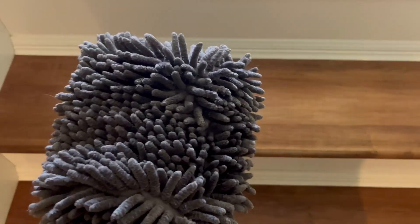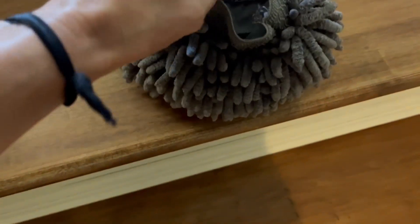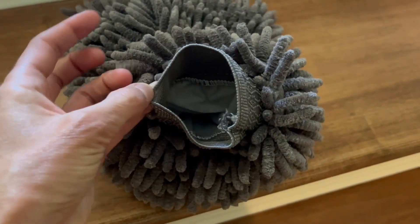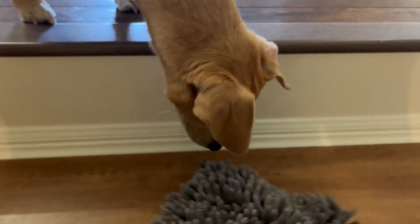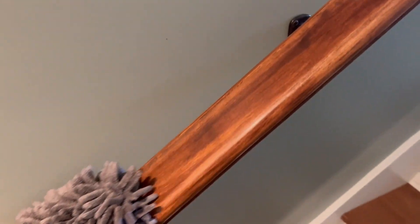Hello, I'm gonna do a quick video here of this hand mop. It's great for wiping down things that need it inside the car, whatever you need. It comes off really easily and you can put your hand in — it just makes dusting and that sort of thing really easy.